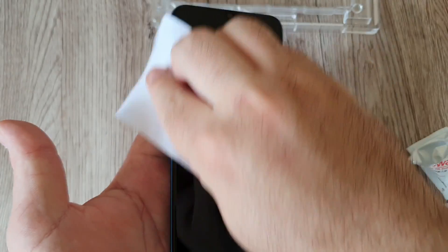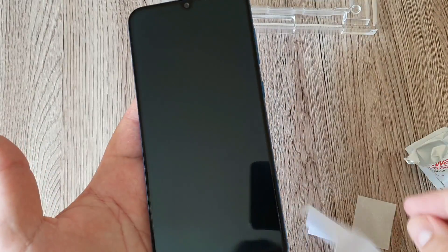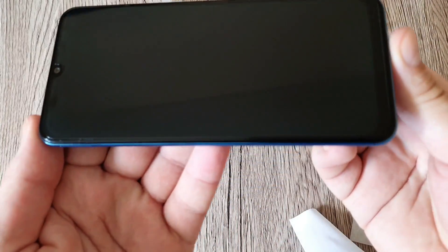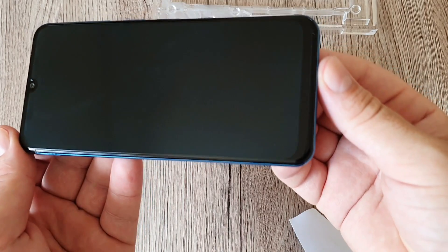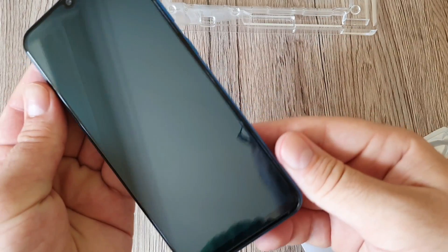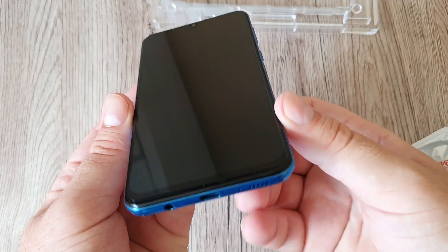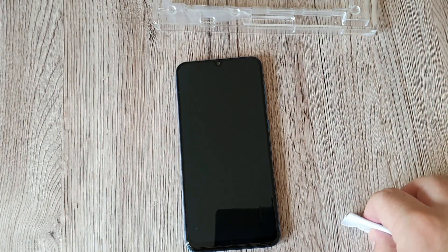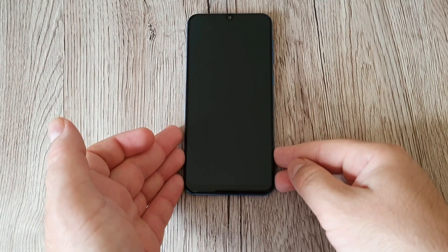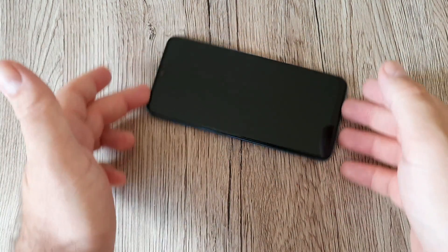Have a look — it's clean, spread all over, no dust particles, no bubbles, and looking very very great. You can barely tell there's a screen protector applied on the phone. The screen protector is in place and looking great — you cannot see any difference compared to having no protector. Unlike my old screen protector, on this one you cannot see anything at all.